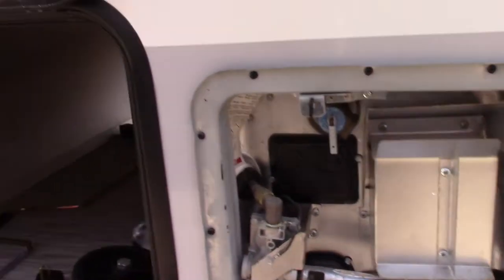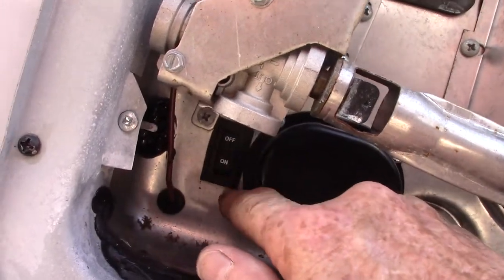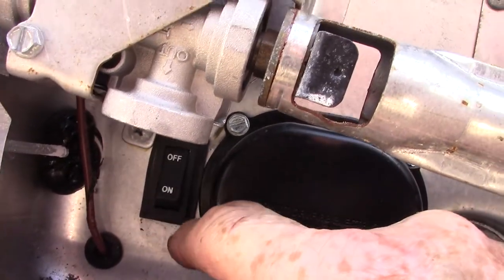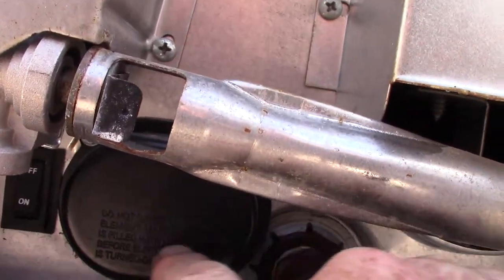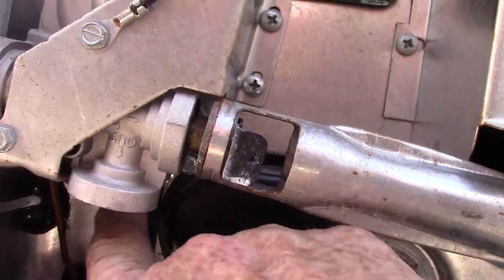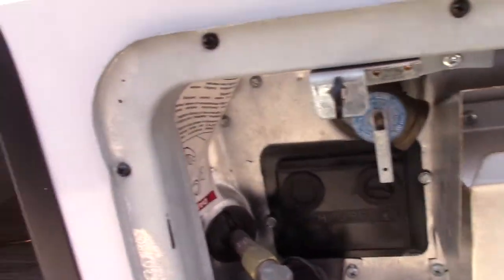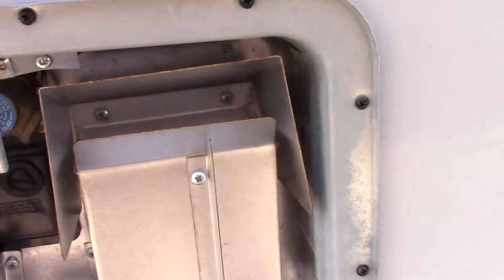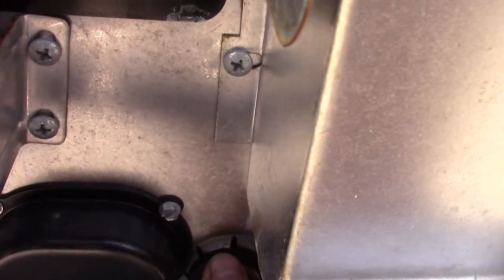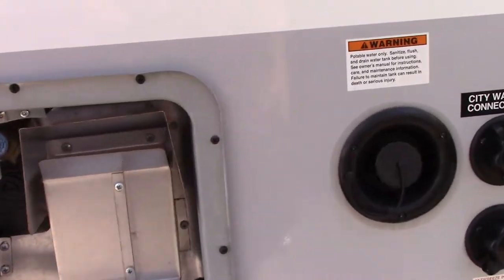This is your water heater on the outside. There's a rocker switch here — on and off — that controls the electric heating element behind this cover. That switch has to be in the on position for the electric heating element to work. The other switches for gas are inside the trailer. Right here is where you drain it; it takes a one-inch-and-a-sixteenth six-point socket to drain it.